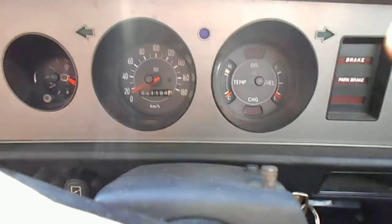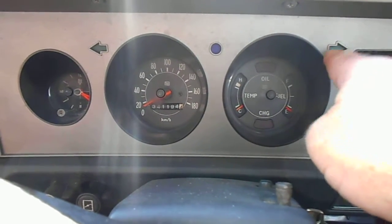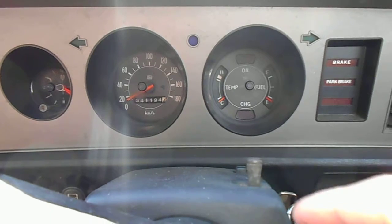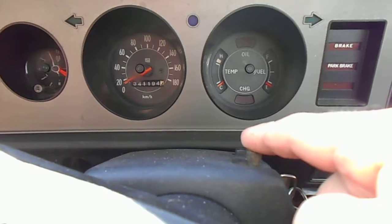Then you've got the indicator lights that actually tell you where the indicators are indicating. You've got a hazard light switch somewhere — pull it up and both hazard lights come on, showing hazards to other motorists. Put it down to turn them off.